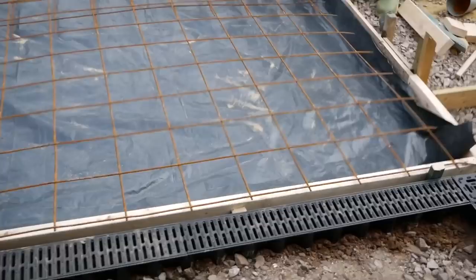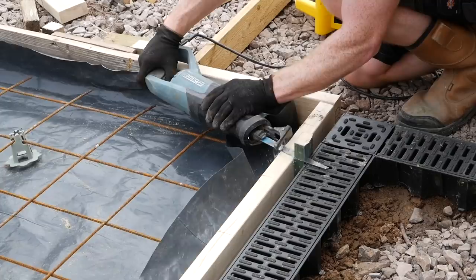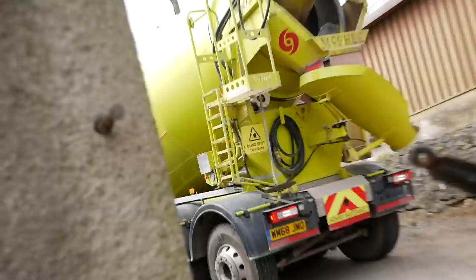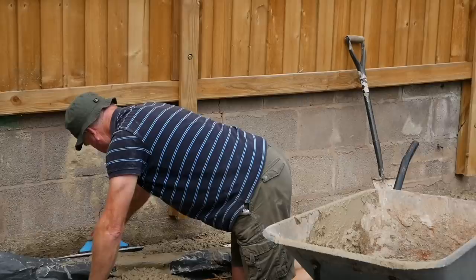We did decide to put some mesh in - it's all belts and braces. Because the land had that hedge in and all sorts, there was a chance that things were going to settle over time, so it just gave a bit more reassurance that it was going to stay as one. It's just borderline whether it needed a control cut in it for an expansion gap - I decided not to. Bearing in mind the slab has been down about three years now and there's not any sign at all of any movement or cracks or anything. So I think we're pretty safe in the long run, and the steel mesh is going to help that as well.